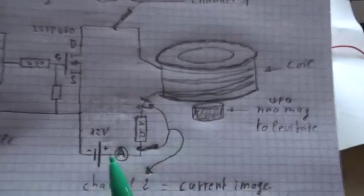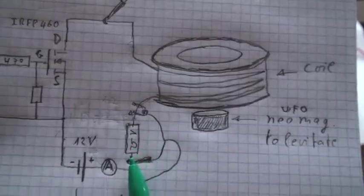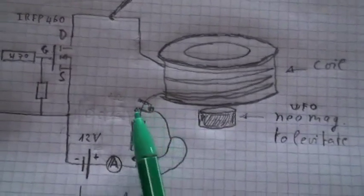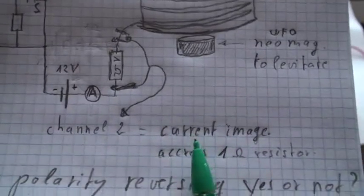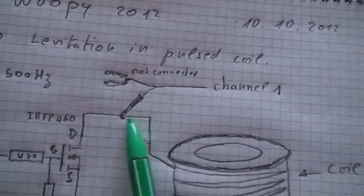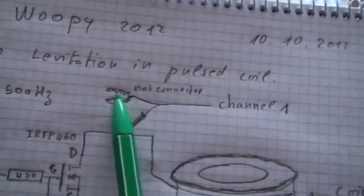Very special here — as you can see, from the 12V we go to the amp meter, then we have a 1 ohm resistor here. To measure the current, I put the probe — the main probe here and the ground probe here — to channel 2, to see an image of the current across this shunt resistor. And then at the output of the coil we go with channel 1 with the main probe here; the ground probe is not connected because of short circuits.